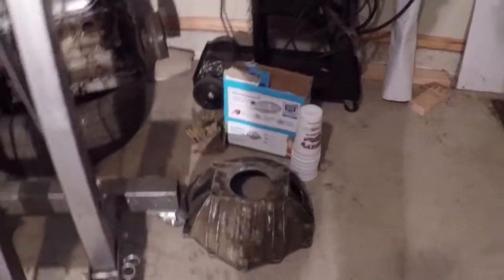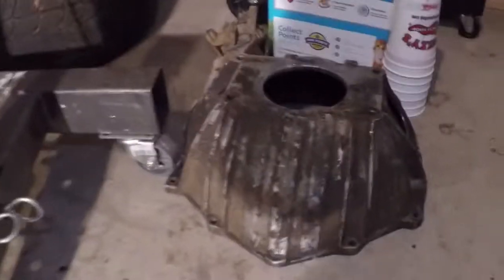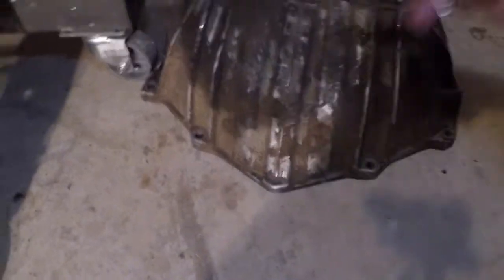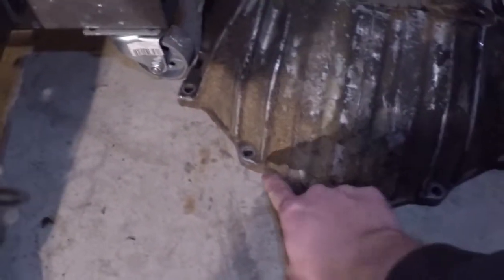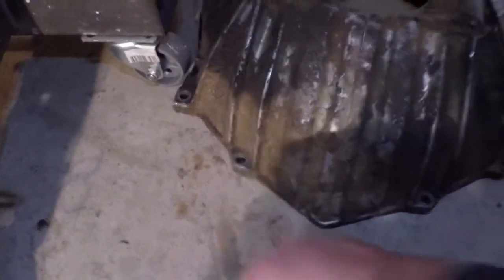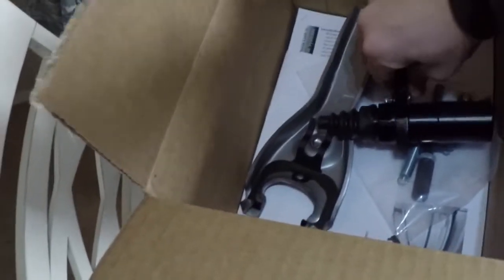An older trans to an LS motor — this bell housing bolts directly to the LS, with the exception of one bolt that isn't used on the older models. The one on the passenger side doesn't use this hole, and the LS motors don't have a boss for that hole, but everything else bolts straight up.